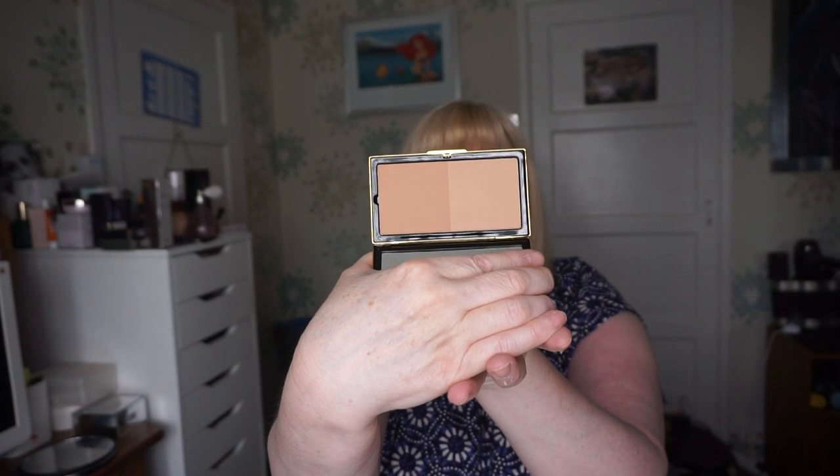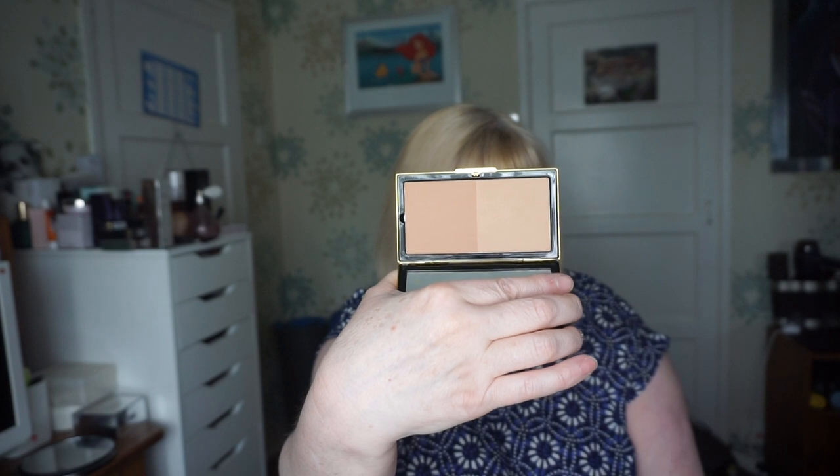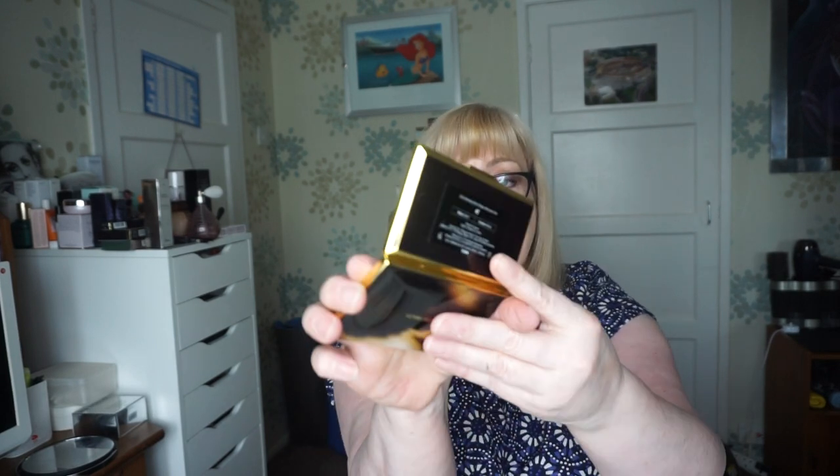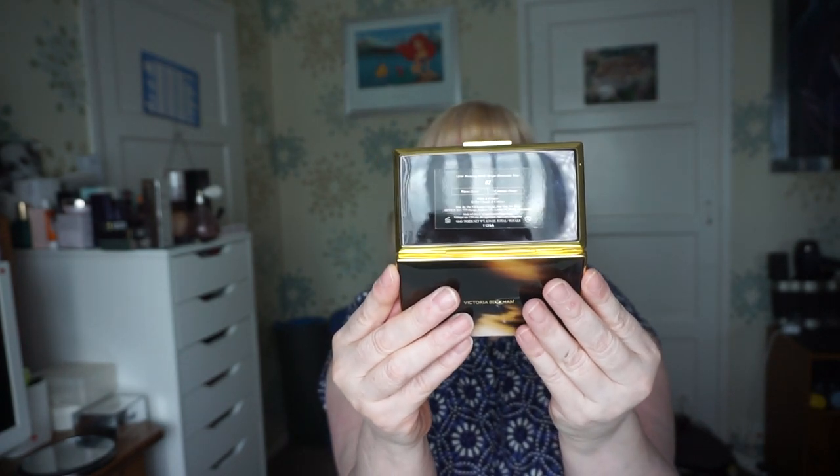It is a duo - let me just open it. It came from New Jersey and the packaging was actually open, probably from the air pressure on the plane. What you get inside is a lovely big mirror, a little plastic cover, and then the actual bronzer. It's a duo bronze - the two shades are Soleil, which is the warm one, and Honey, which is the contour shade.